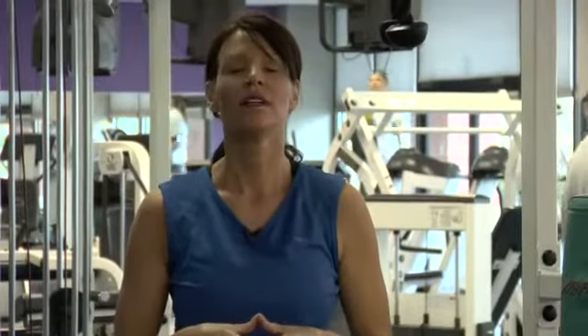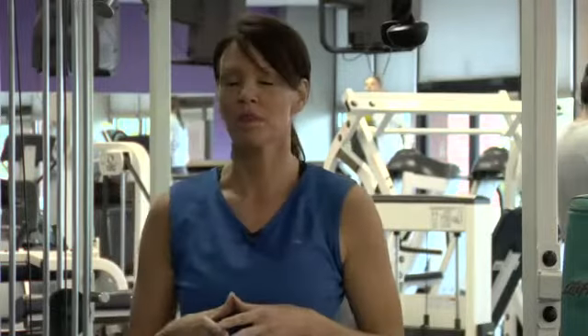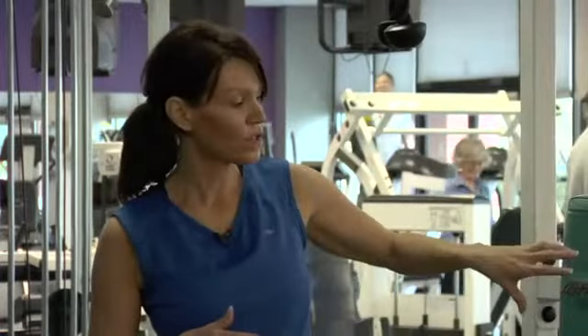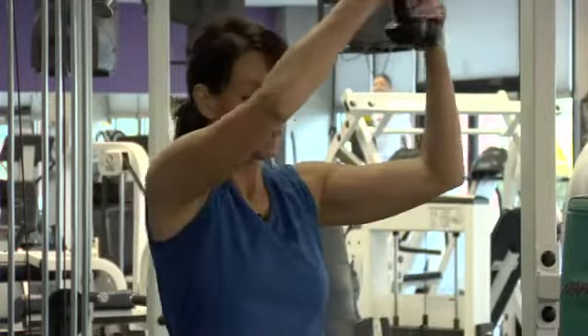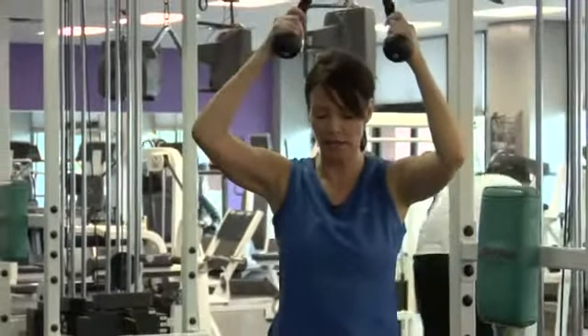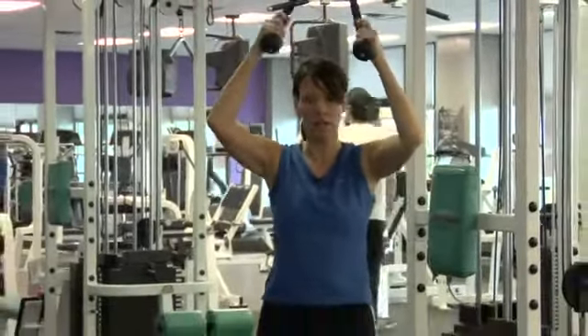We've done a typical crunch, just kneeling on the floor with your resistance and opposition to the movement. We're going to mix it up a little bit and add in a little more balance challenge with the BOSU ball. Again, you've got your resistance and opposition to the movement, preferably point of origin directly behind you and midline of the body. It is an advanced move, so make sure that you've got things down pat — basic crunch — and even just doing this kneeling on the floor.